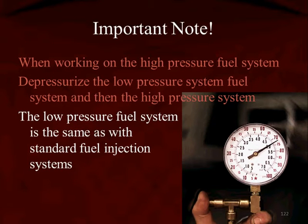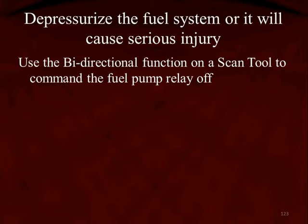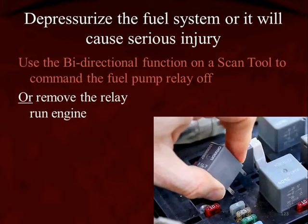The low pressure system is the same as it is with port fuel injection — it's the same, we've been working on them for years. Use the bi-directional function on the scan tool to command the fuel pump relay off, and that would depressurize or disable the low pressure system.